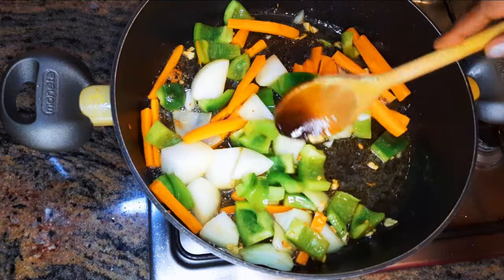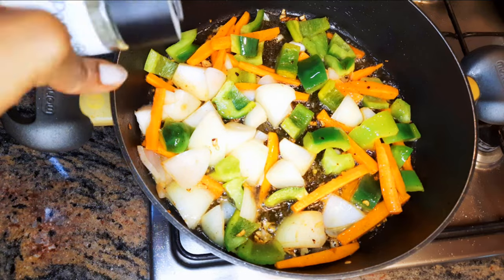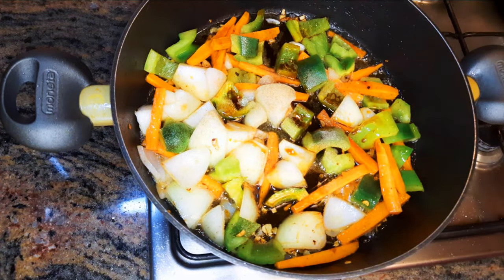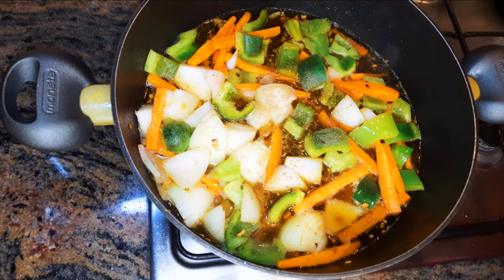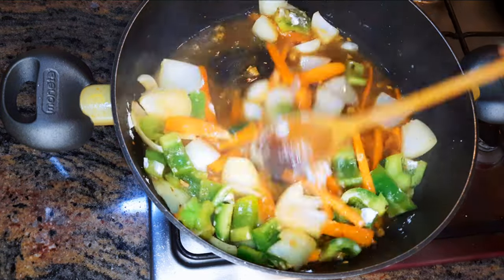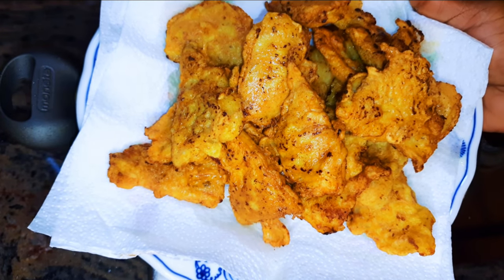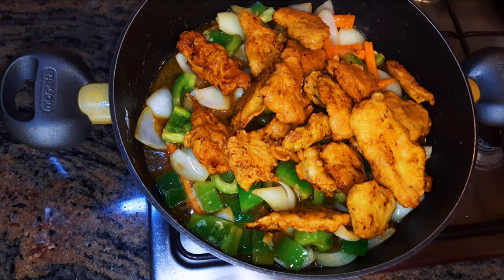I'll add some carrots and stir fry for about a minute — you don't need to overcook them, you just need to soften them up a little bit. I'll come in with some white pepper, some dark soy sauce, and pour in about half a cup of warm water with a teaspoon of cornstarch to thicken it up. This smells super good! It's time for the chicken — I'll drop the chicken into the vegetables and give it a good stir.